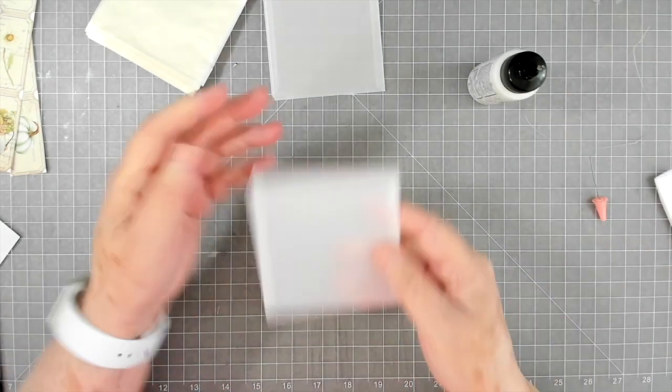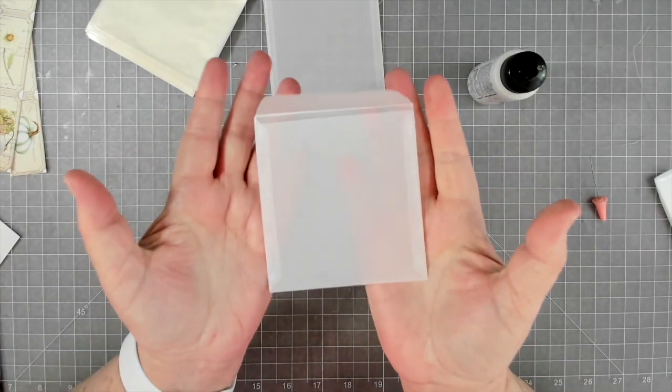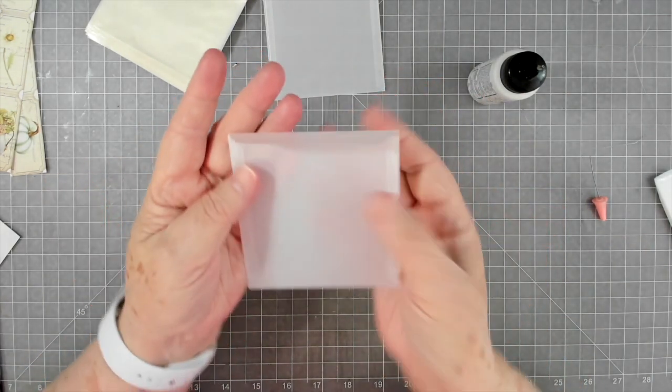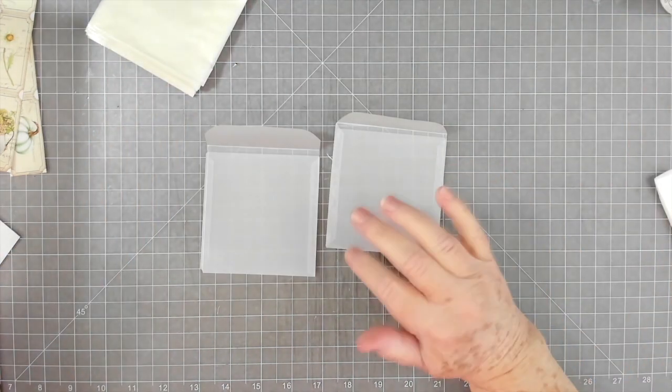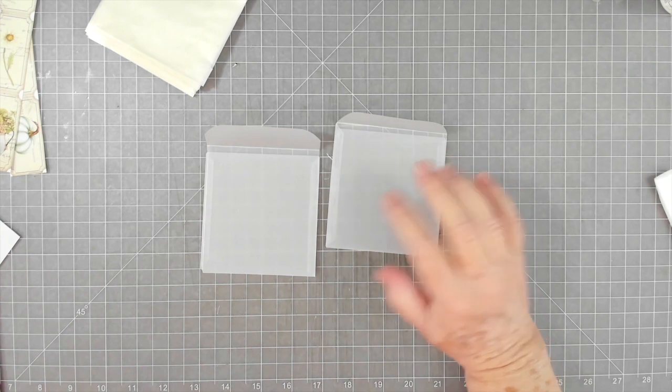When that dries you won't be able to see any of the glue. Now we're going to do a little fall decorating on these.